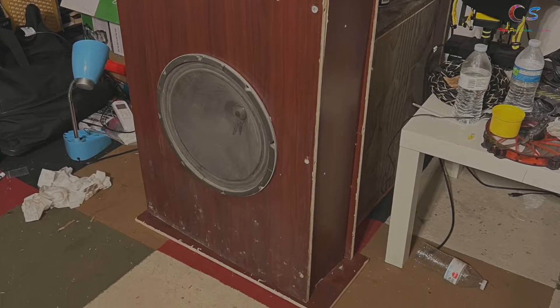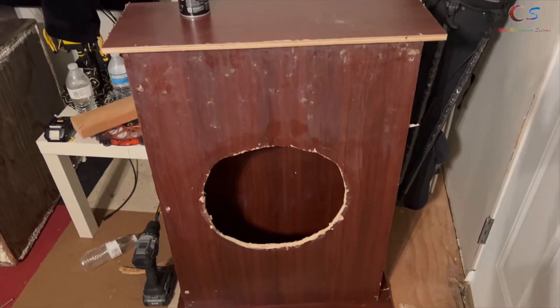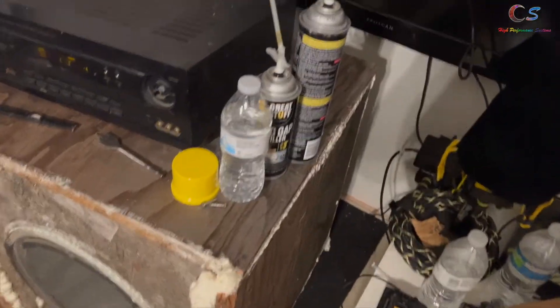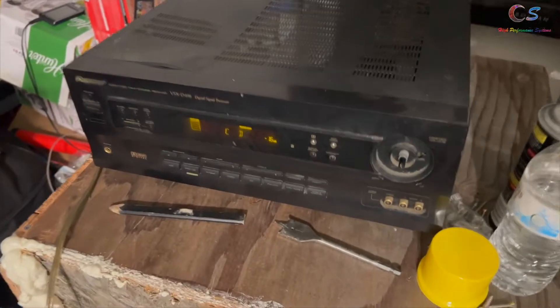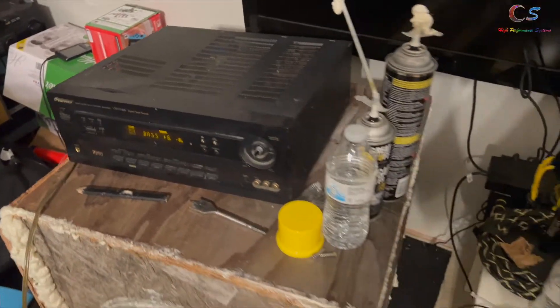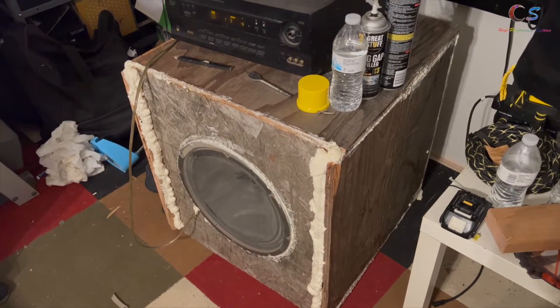Unfortunately I had to remove the speaker from this new smaller box because it doesn't sound good in there — it sounds much better in the original bigger box. To finalize that box, we just put a little bit of sealant along all the cracks. I also got out my other receiver because it allows you to adjust the bass, which the other one does not.